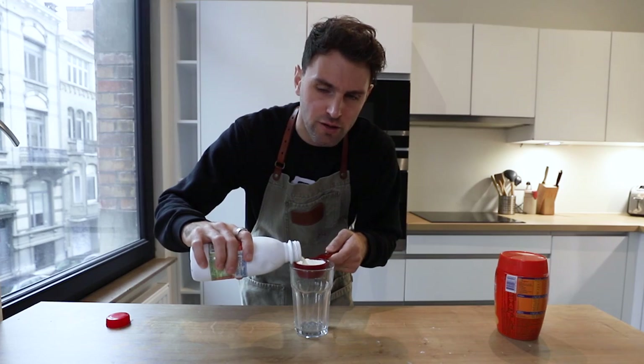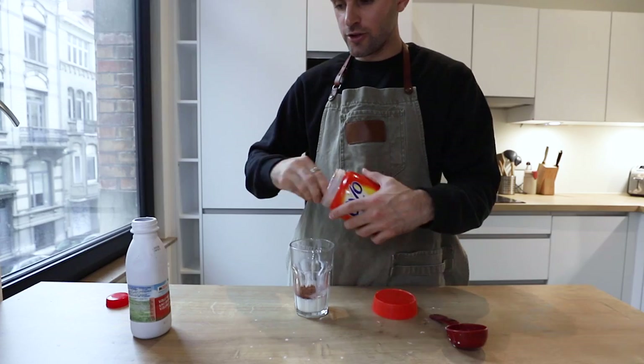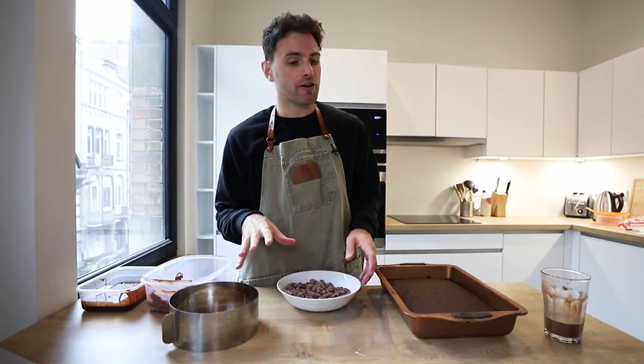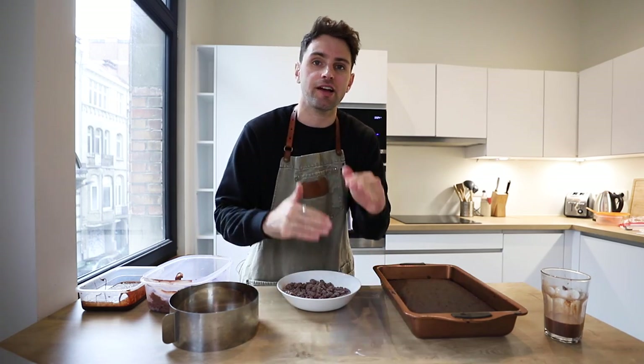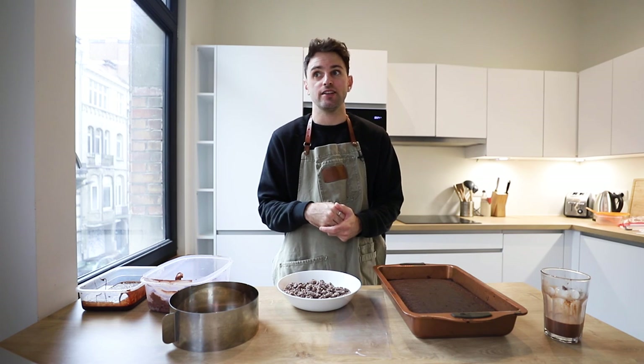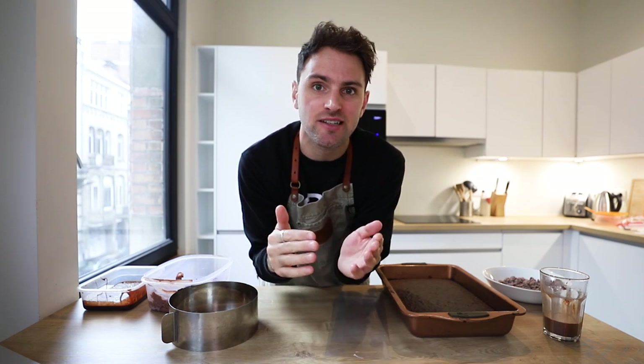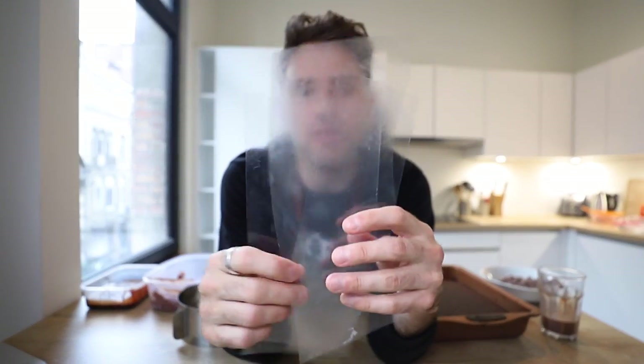Saving the easiest for last — the Ovaltine soak: a quarter cup of whole milk and two tablespoons of Ovaltine. Now, assembling a Milk Bar layer cake is actually quite easy. It may take a couple cakes to get the hang of it — I'm six or seven in now. The good thing is these cakes are very forgiving; if you make a mistake you can't really tell because they're already kind of messy looking, which is perfect for me.